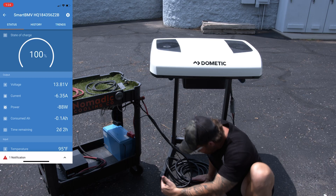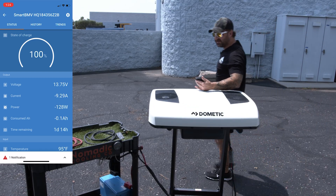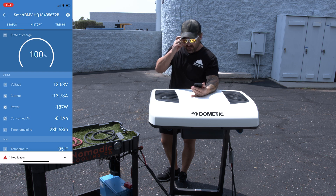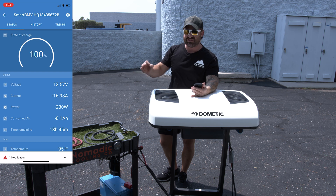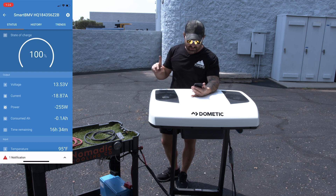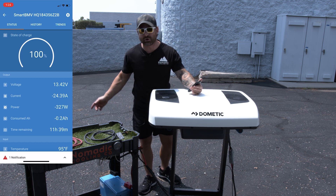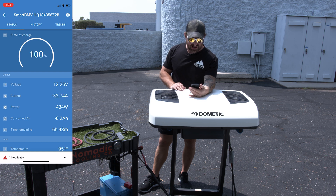It takes a little bit for the computer inside to figure out that it needs to start cooling — just a minute. We're at 10 amps; the compressor is slowly kicking up. You'll notice as the amperage increases, the voltage decreases — that's voltage drop. It's only one battery and we have a super long wire here; the longer the wire, the more voltage drop we're going to get at the unit. Right now it's all the way up to 32 amps.